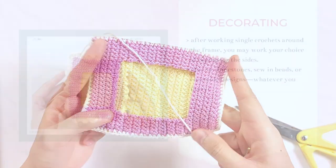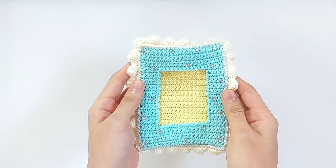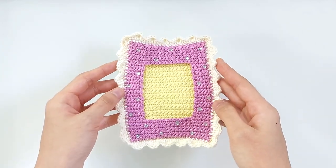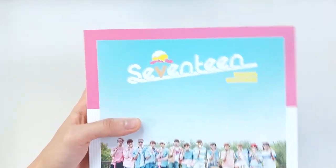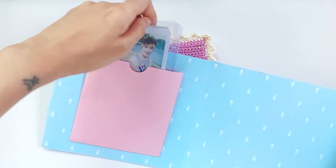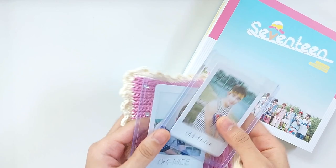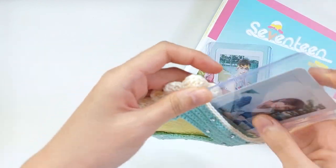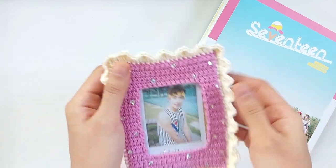This is my frame after I've decorated it. For the sides, I made this decorative edge and added rhinestones right here, because 17 and diamonds — hello. And here I have my Seventeen Love and Letter package album, which is one of my favorite albums — it's around the time that I entered the fandom. My photo cards are right here — see DK, very young DK. And the other one is Jeonghan. I'll place Jeonghan right here, and DK right here. So there — that's my double-sided crochet photo card holder.